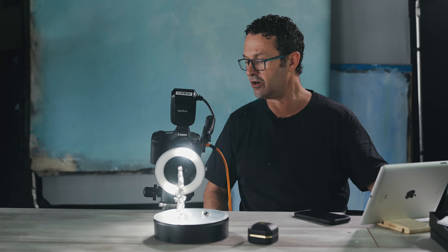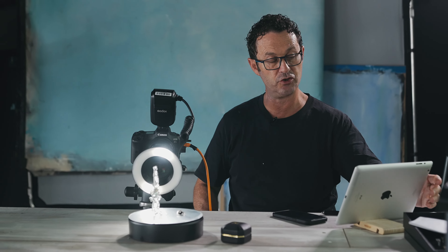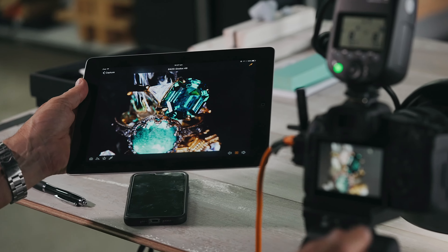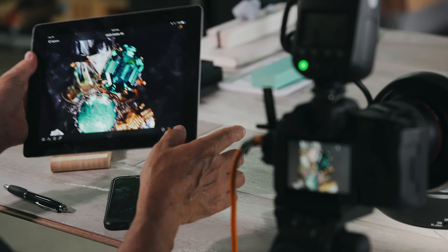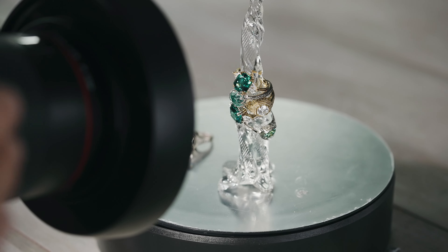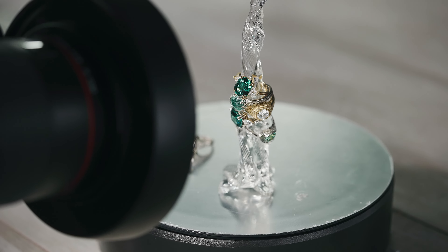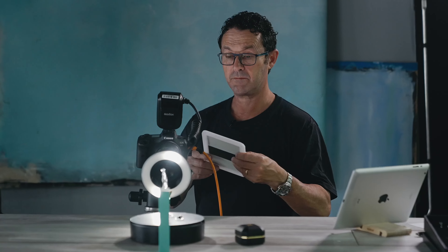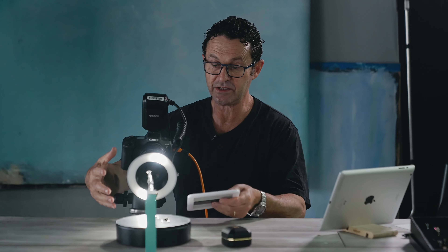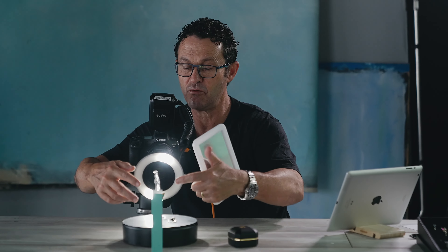I've put my flash settings at 1/8, so I'm not even running the unit at full power. The beauty of working tethered — connected to a laptop or another device — is it allows me to see the image slightly larger than on the camera screen. I'd like to experiment a little with changing the intensity of the right and left-hand side of the flash unit, and I'm bringing in a mirror — not another light source, just a mirror for the background.